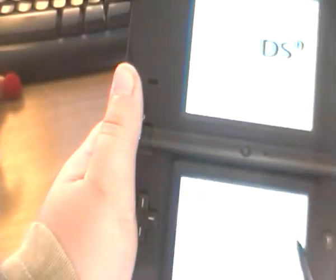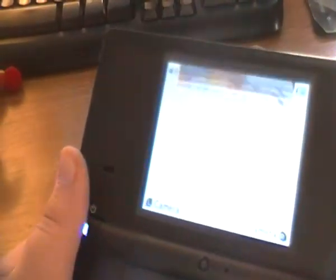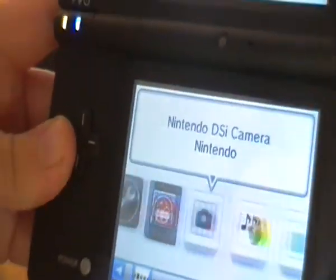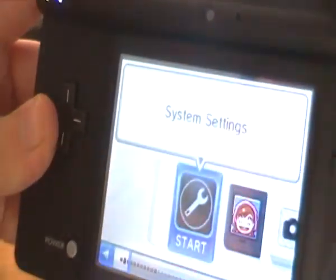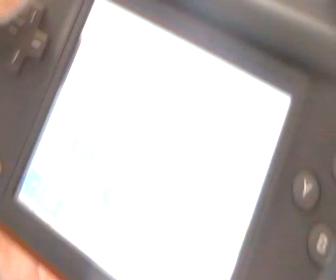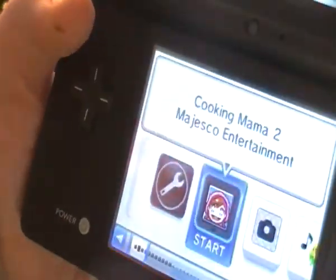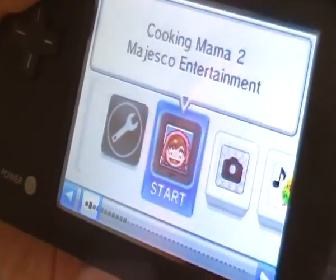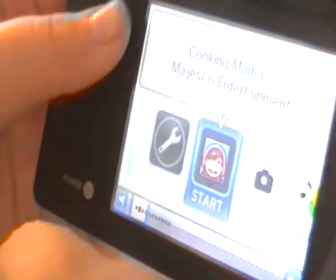Alright, there's a picture of me. So here's the menu — here's the system settings, and you can put your game in. The great thing is that you can swap DS cards while it's on and enable wireless.